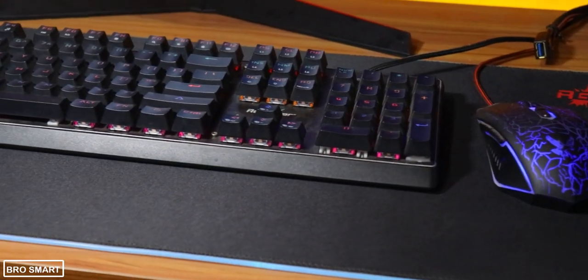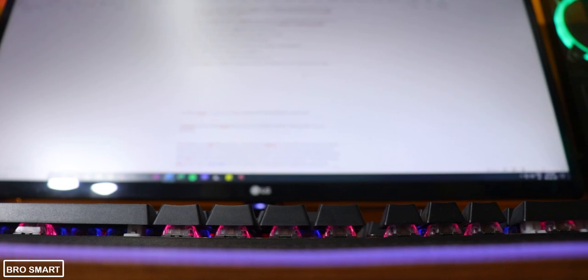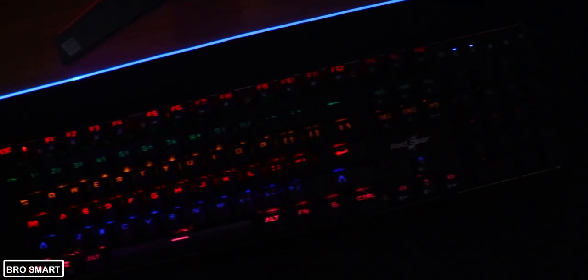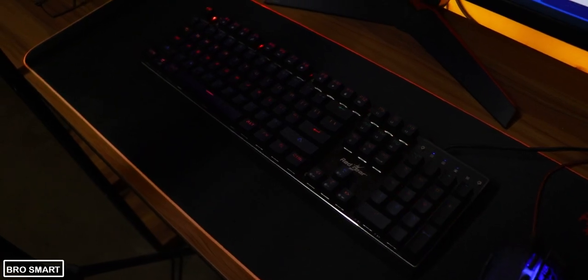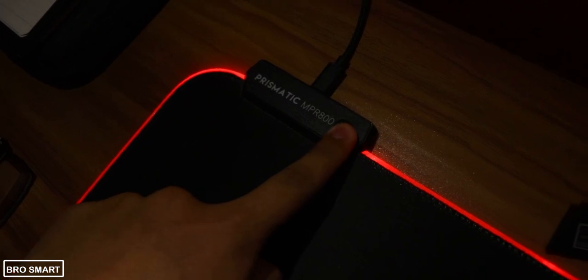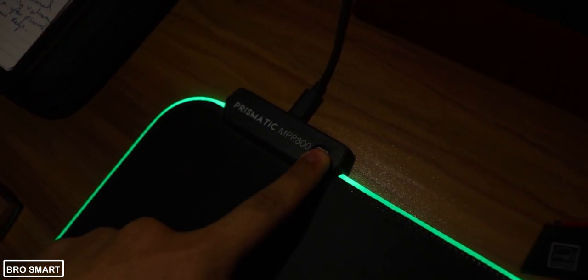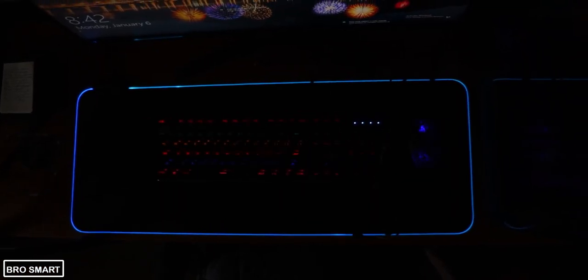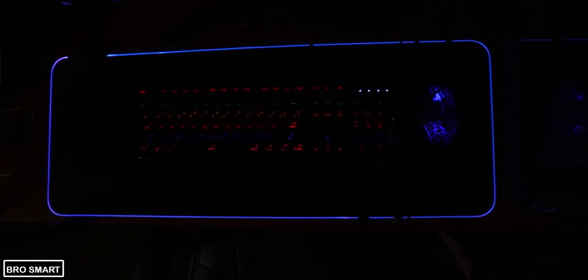You can also purchase an extended mousepad to pair with this keyboard — I will add the link in the description below, so do check it out. Although it is expensive, it does the job well, and with LED lights all around the mousepad it looks extraordinary. The LED light can be changed by clicking a button, with single colors and an RGB mode that changes colors automatically — the transitions between colors are stunning.